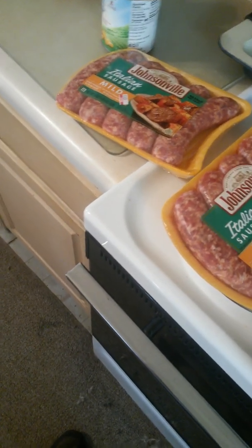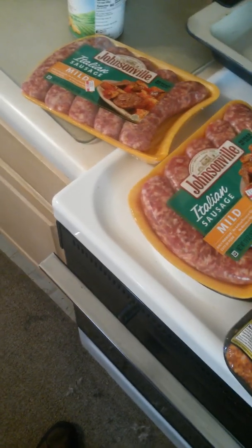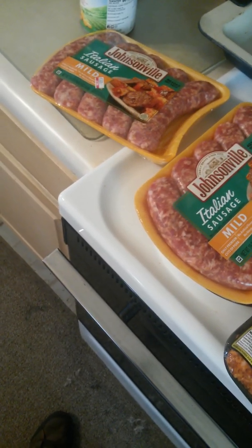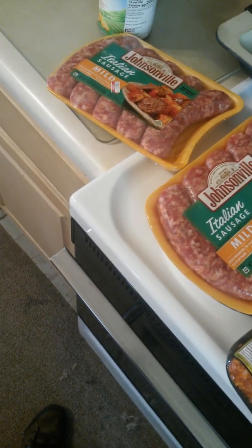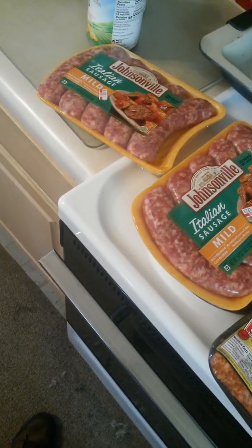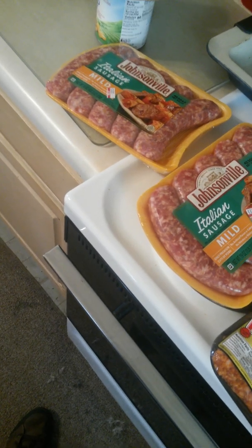Okay folks, this is take three of my video — we'll try this for the third time. I'm making some Italian sausage chili today for hump day, because it's a tad chilly over here — no pun intended — in beautiful Tower City. It's in the mid-30s.